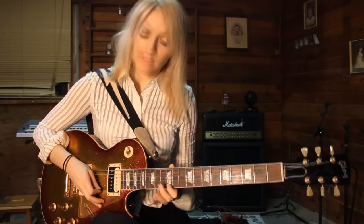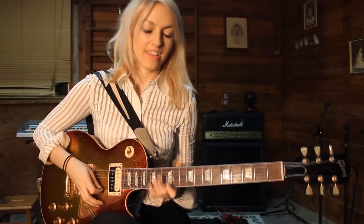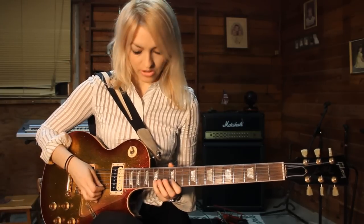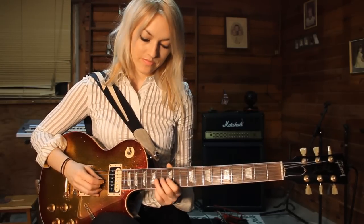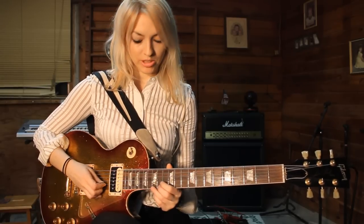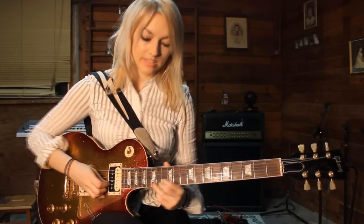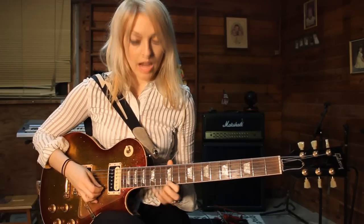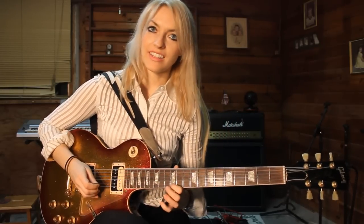Then you're going to use your first finger on the high E string and do this. You're going to pick the 12th fret high E. Then use your pinky on the B string, 15th fret down to the 12th fret. And then you're going to do a bend on the 15th fret — so pick and bend. Then a hammer-on and pull-off from the 12th to the 15th. Let's do it again starting from the bend on the 14th fret.